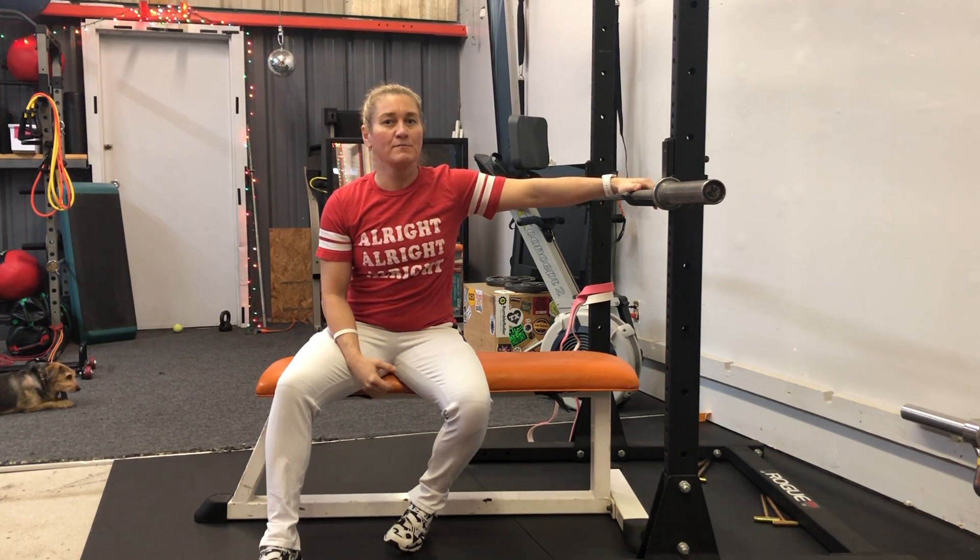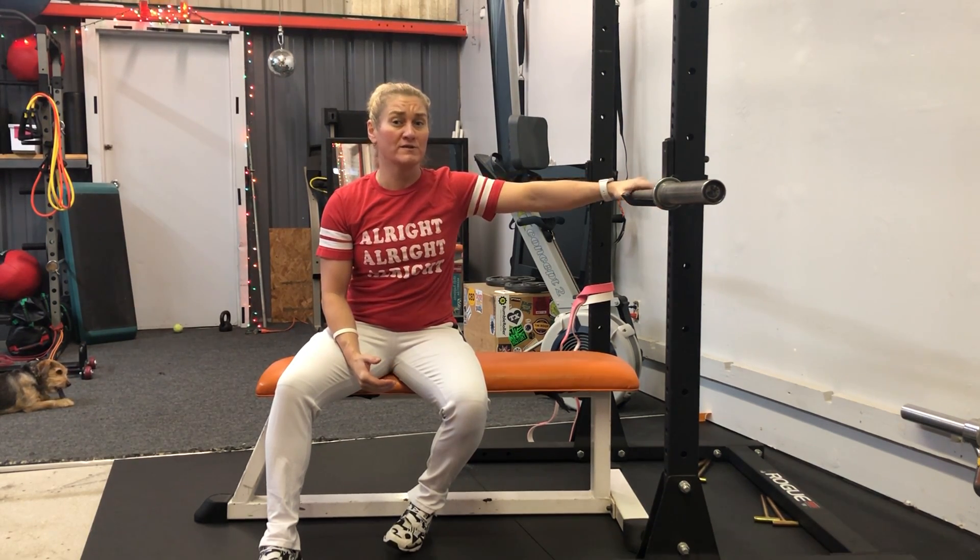To perform a close grip bench press at a tempo of 4-2-X-1, we're going to take 4 seconds to lower the bar to the chest, pause for 2 seconds at the chest, drive the bar up strong, and then pause for a second at the top.